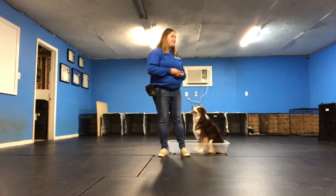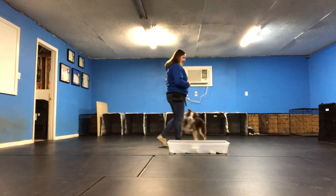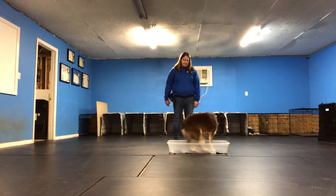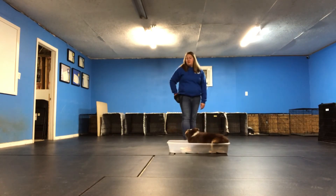So without further ado, I will demonstrate with Phoenix, who's already showing you what it's going to look like, how to do this trick. Get in. We've got a down, which is new, but I'll take it.